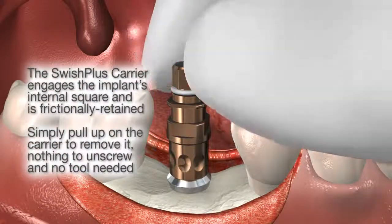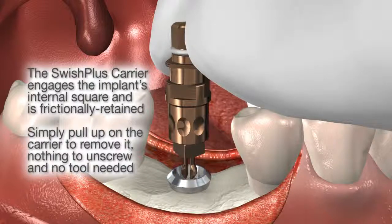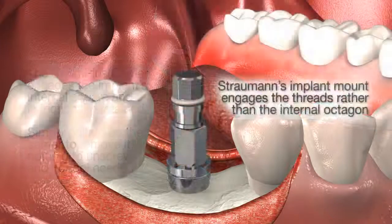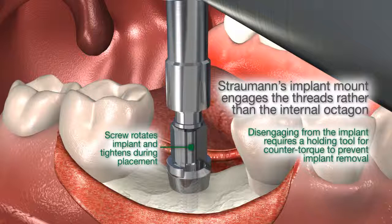The Swish Plus fixture mount engages the implant's internal square and is frictionally retained for less complex removal, compared to Straumann's fixture mount that only engages the internal threads and requires use of a holding tool to remove. The holding tool must provide counter torque to avoid unscrewing the implant.